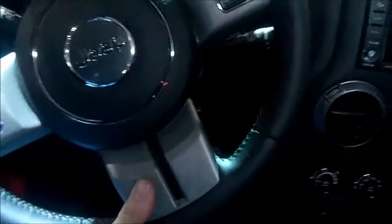Nice metallic trim here. Leather wrap steering wheel with metallic inserts. It does have the Uconnect system.